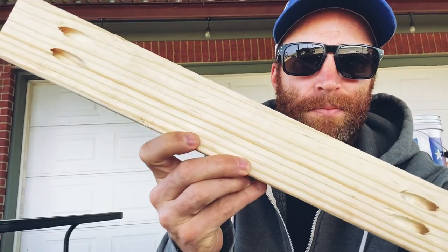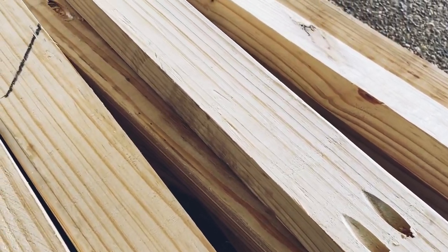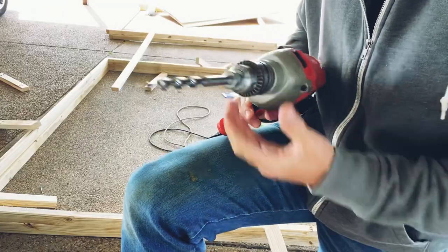I got a bunch of these pieces cut and got the Kreg holes — the pocket holes — in. So I'll go around and install these and it'll start looking more like a chicken tractor.